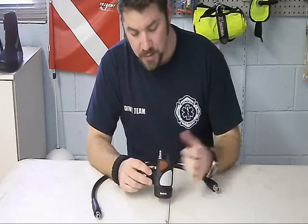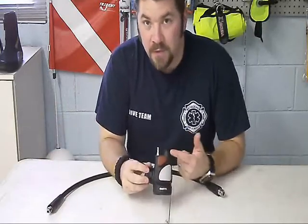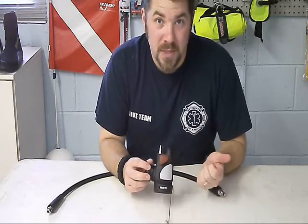Basically, this hooks up to your hose here. It comes with its own separate low pressure inflator hose. And the cool thing is, even if you don't have a Mares BCD, there are attachments that come with this that let you put it on any manufacturer's BCD out there.